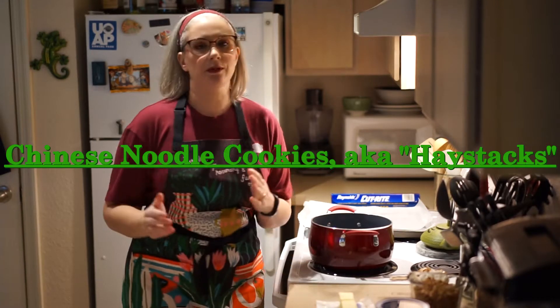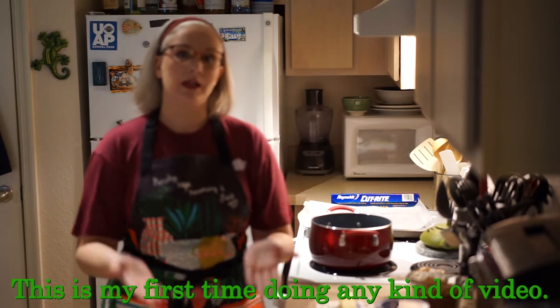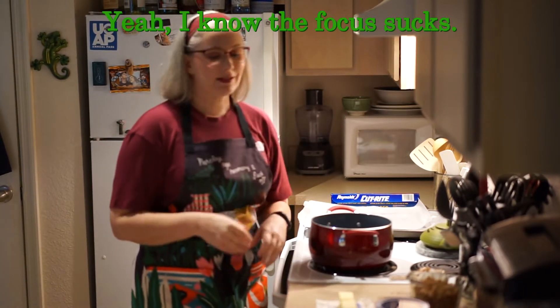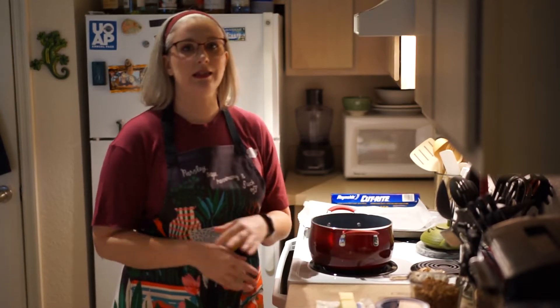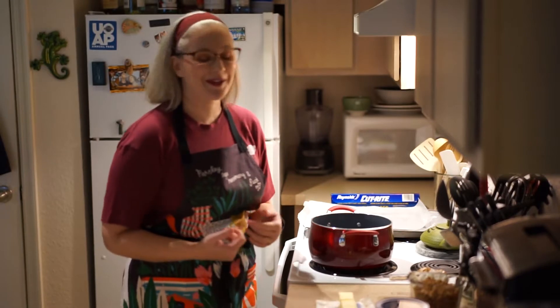Today I'm going to be making my Chinese noodle cookies, which are in my cookbook that I put out for Christmas. These are my favorite because they're just very simple, very easy, they don't take a lot of time. And who doesn't like peanut butter and butterscotch? Okay, a lot of people don't like butterscotch, but it's one of my favorites.